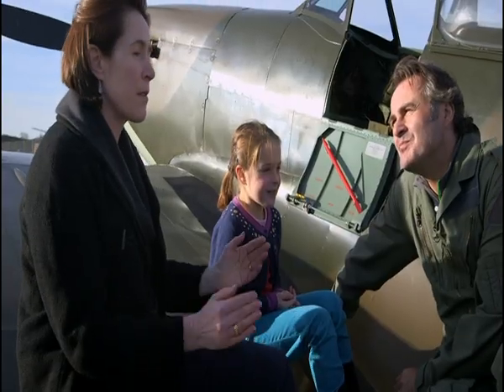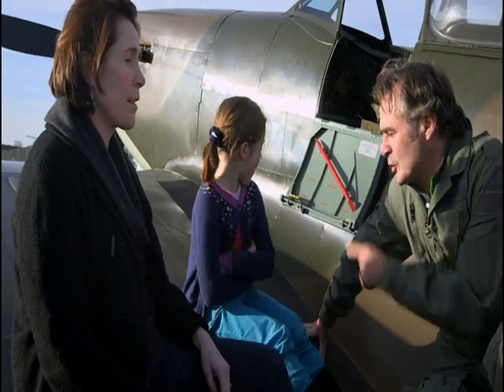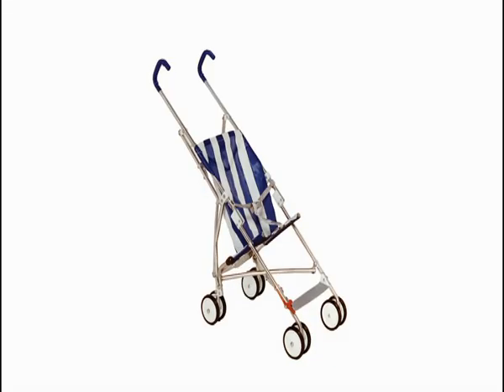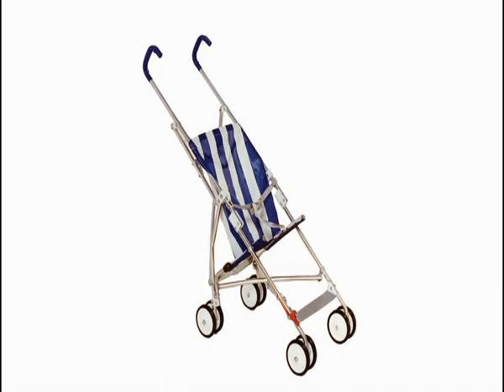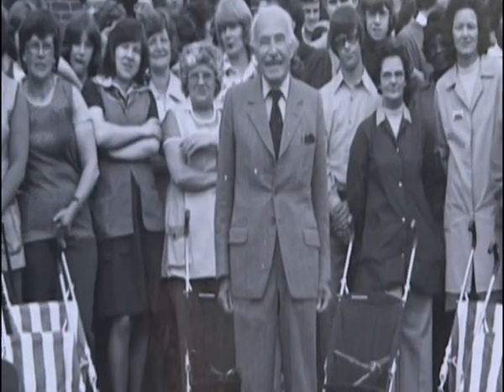I expect your mother was over the moon with this development. I'd say it transformed my mother and my aunt's life. It could fold up into a very small space. It could be opened with one hand, while holding the baby in the other. It totally liberated the way mothers could be with their children. Owen McLaren went into production with the McLaren Baby Buggy 01 in 1967. After 10 years, they were selling over half a million buggies a year. The folding buggy hasn't looked back since.